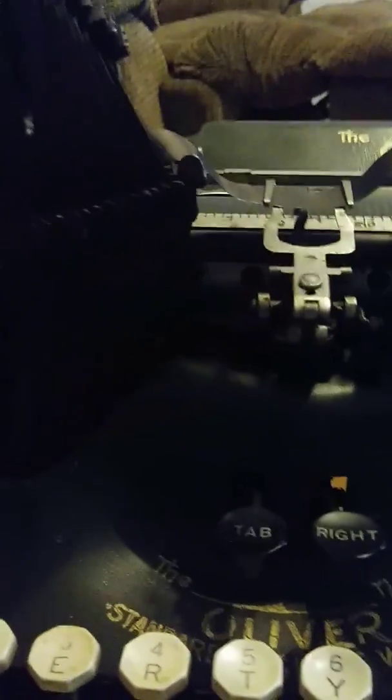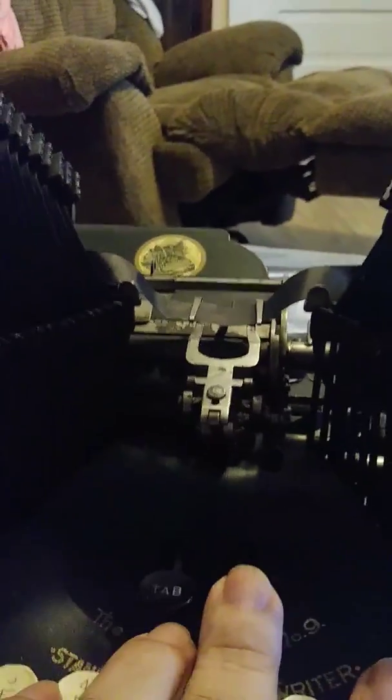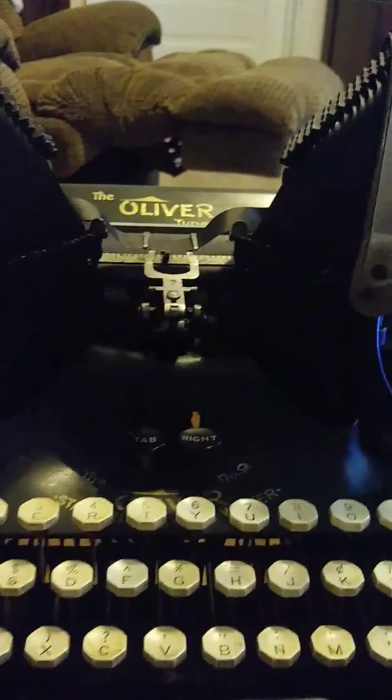To remove the carriage you have to press this to make it go ding, and then press the right button at the same time — you have to press both simultaneously in order to release the carriage. I don't want to demonstrate it right now because I'm holding the phone in one hand.